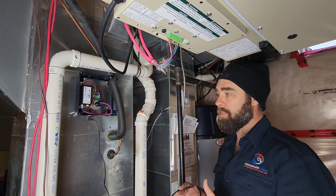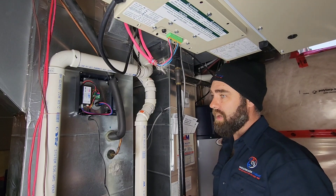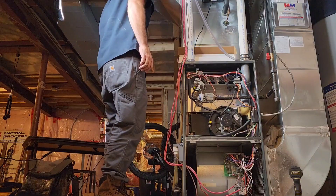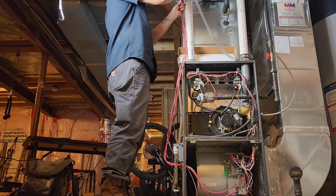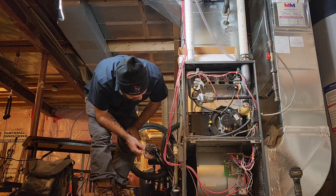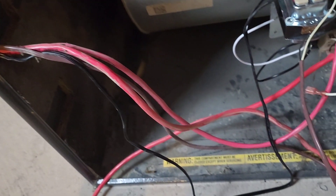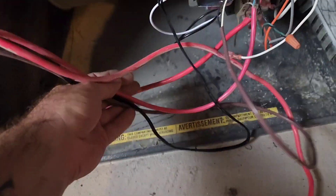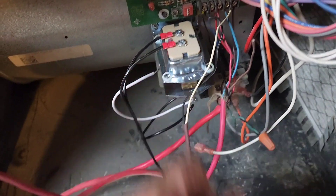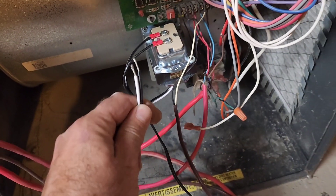The only thing that doesn't come with the kit is the transformer, so pick one up — fused if possible. I'm just going to use a 40 VA; I couldn't get a fused one. We've routed our wire down. The original installer didn't do such a good job so we're going to have to tidy this up, but we have mounted our transformer and landed our control wires. Now all we have to do is pick up our 120V and then we're going to test this out.